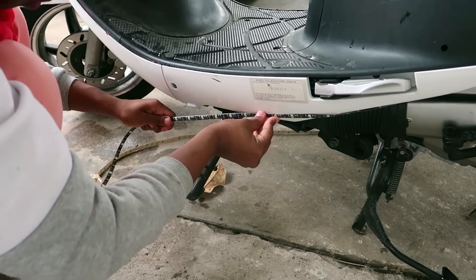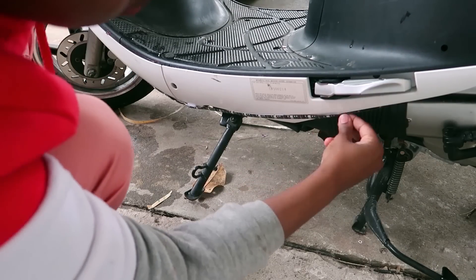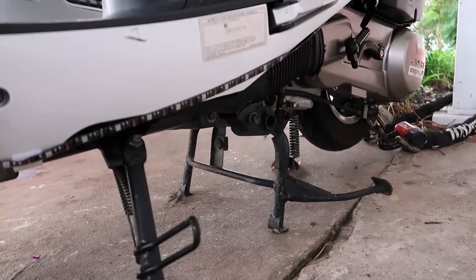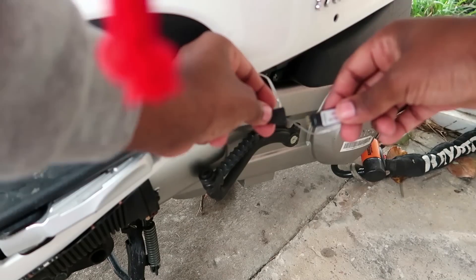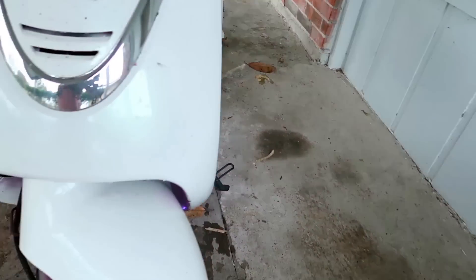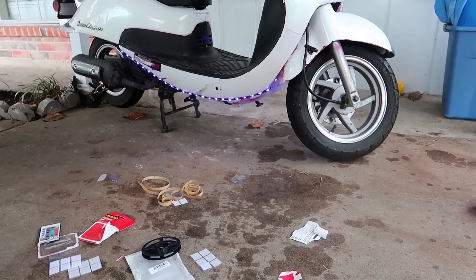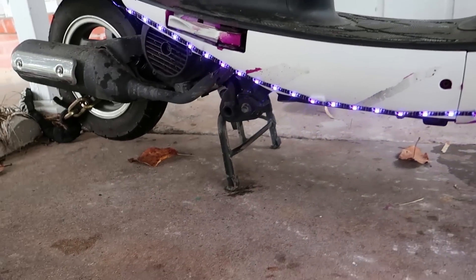Okay, now that this end is attached, we're going to move on to the other side. Now that it's on there, it's not on there the best, but this is just to test this out. Let's see what that looks like. We're going to plug it in now. Okay, it's plugged in. Push that back to the side. And there are the lights. I'm pretty sure it shows better at night. I am going to also show you guys the lights at night, so don't worry about that. But that's them.